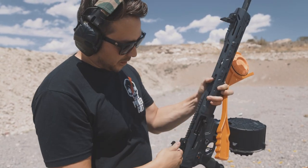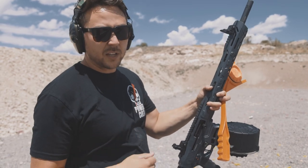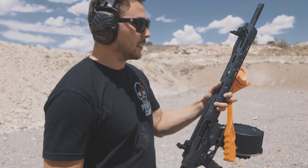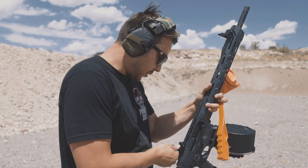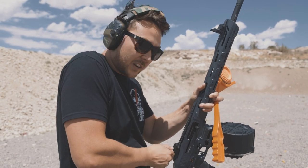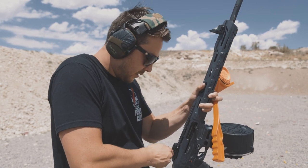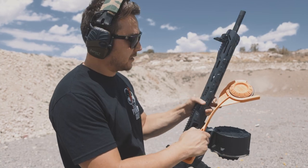Long term, I'm going to end up putting a red dot on this gun because using iron sights with something that recoils this much compared to what I'm used to is kind of difficult. I am impressed with this gun and I'm going to keep it. They make some accessories for it like mag wells and muzzle devices, so I'll probably throw a couple of those on and maybe revisit a video just on the shotgun itself.